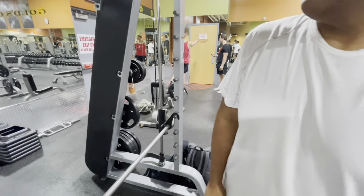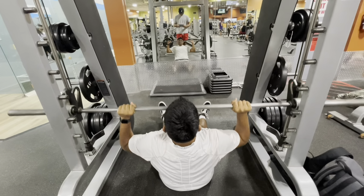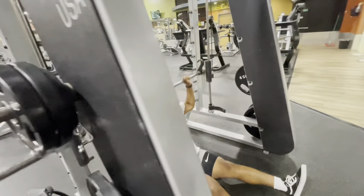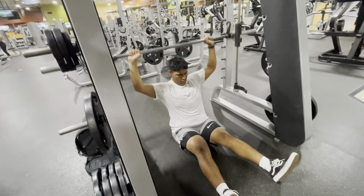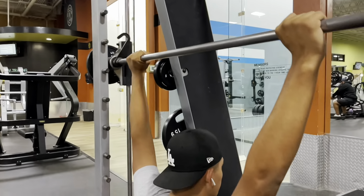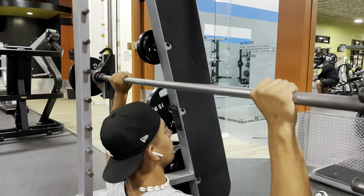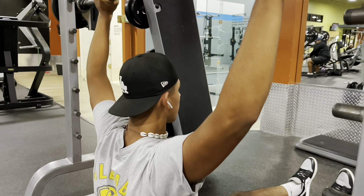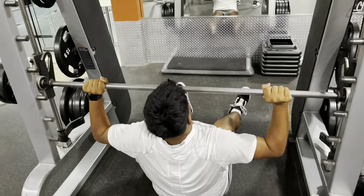Oh crap, nah I'm scared. That was a good warm-up set though. It felt like I was doing a one-rep... my last set. I got bad shoulders. Always make sure you warm up, unless you'll have terrible shoulders like me, or I end up crippled. So always make sure you warm up.